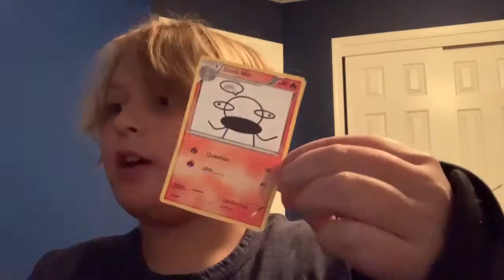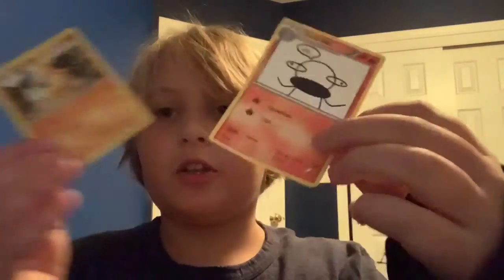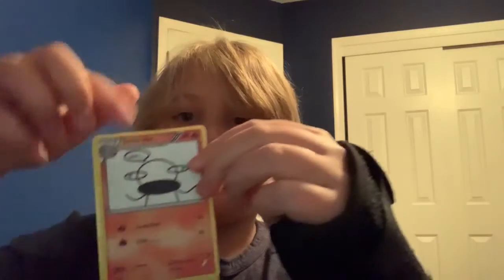I cut it out. So the next thing you want to do is grab your Pokémon card, and you want to put it on the back and tape it on. I'll be doing that right now.